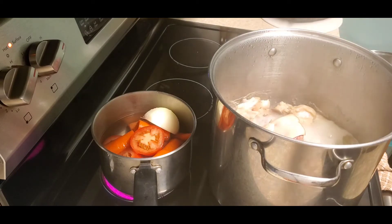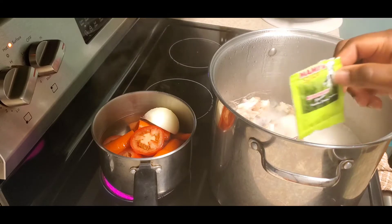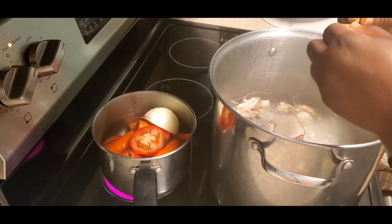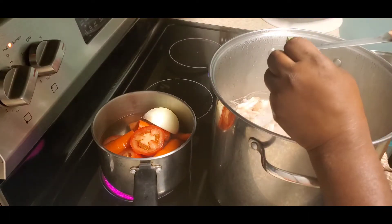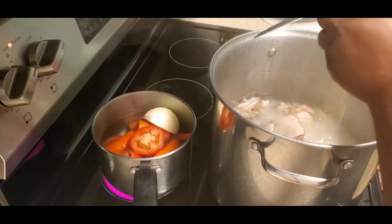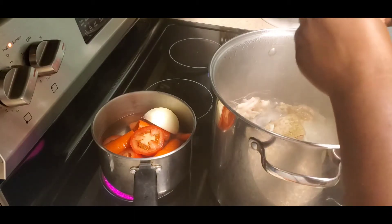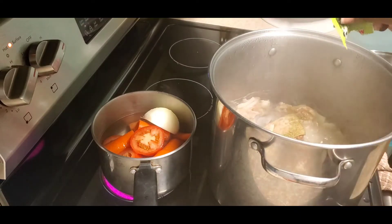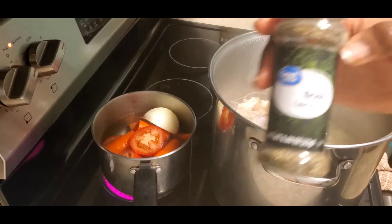I have some rosemary and I'm going to add some bay leaves to the meat as well, because we want the base of the soup to smell and taste very delicious. Whatever seasoning you use to start your soup is what's going to carry the soup to the end, so make sure your meat is well seasoned and well salted.